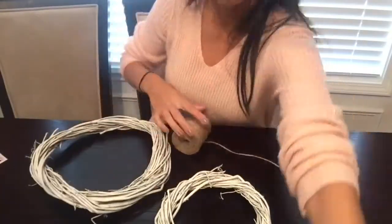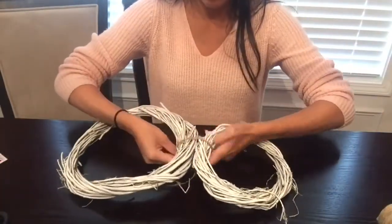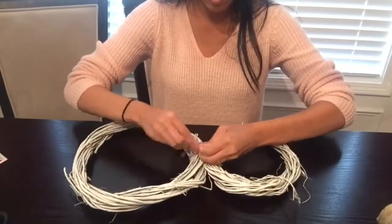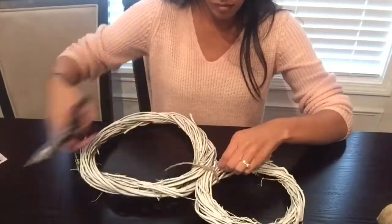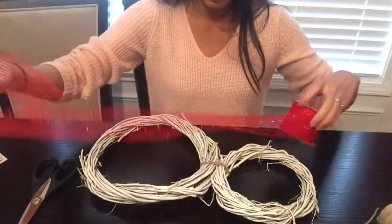Now that my wreaths are nice and dry, I'm going to take some string and tie both of the wreaths together to form my snowman. You can do it any way — you can tie it or hot glue it. I just think it would be more secure with the string.